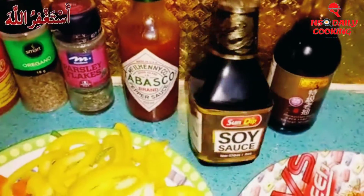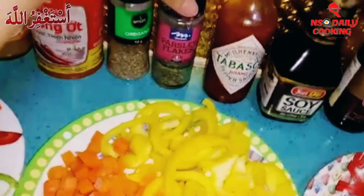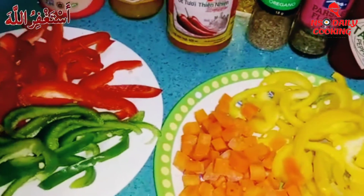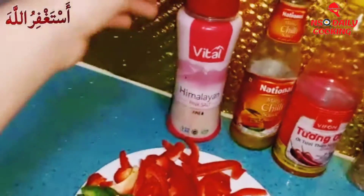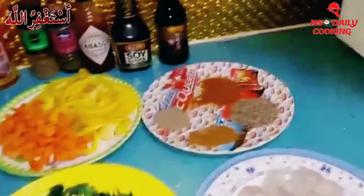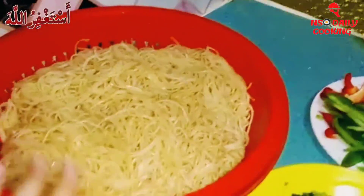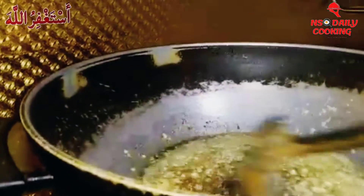We even have some sauces here: we have some premium dark soy sauce, light soy sauce — we're gonna put two of those. We have a little bit of salt, some Tabasco, pasta flakes, oregano, chili garlic sauce, mango chili sauce, and a little bit of Himalayan pink salt. We're only gonna add a little bit because there's already salt in the chopped masala and the soy sauce.